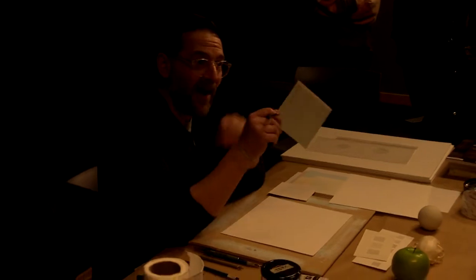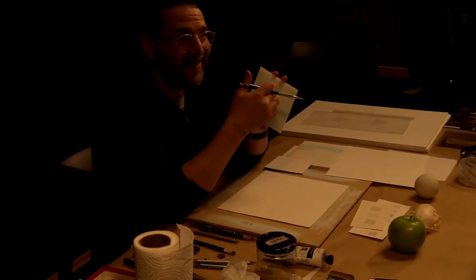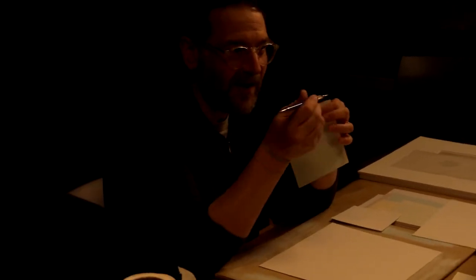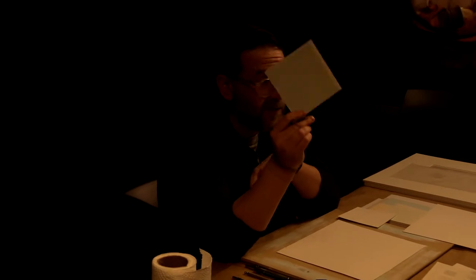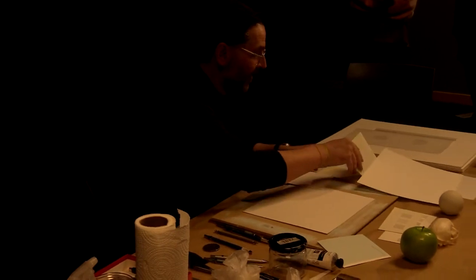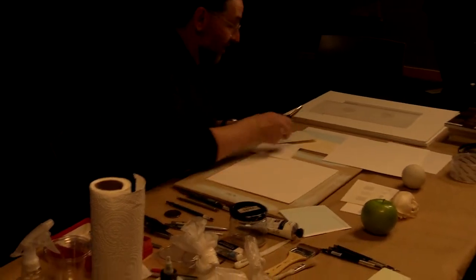It's not a scratchboard process where you're scratching through the paint to the paper. It's not an engraving or printmaking process like drypoint where you're transferring ink with a stylus. You're actually making a drawing out of metal. And the drawings tarnish — and that's what's really interesting about silver.